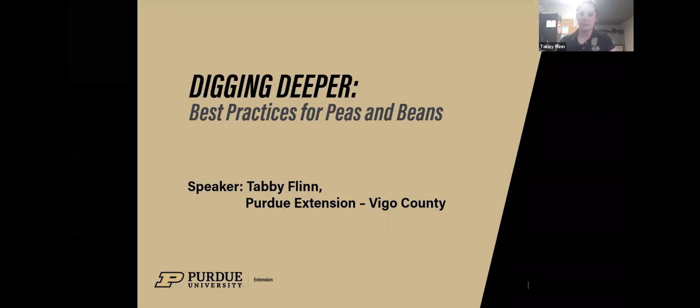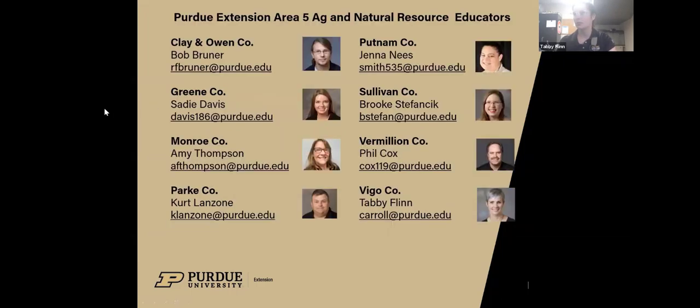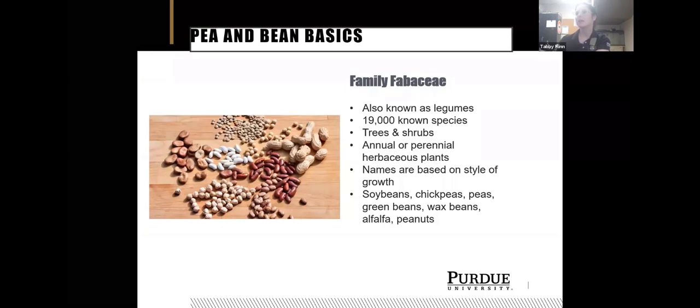Today we're going to talk about best practices for beans and peas. Peas and beans are all in the same family — the Fabaceae — and they're also known as legumes. There are 19,000 known species, and they can be in a variety of shapes and structures, including trees, shrubs, and annual or perennial herbaceous plants. Some trees you might be familiar with are mimosa trees, which are in the same family as beans you eat out of your garden.